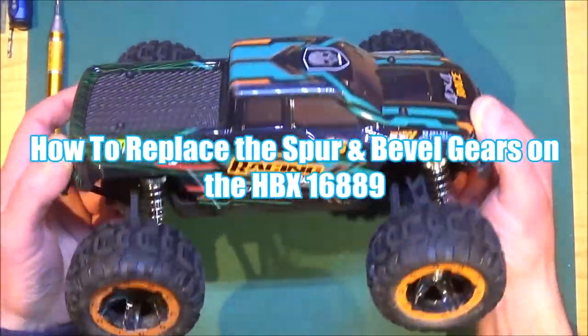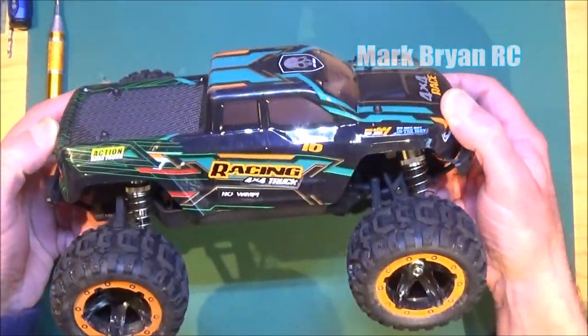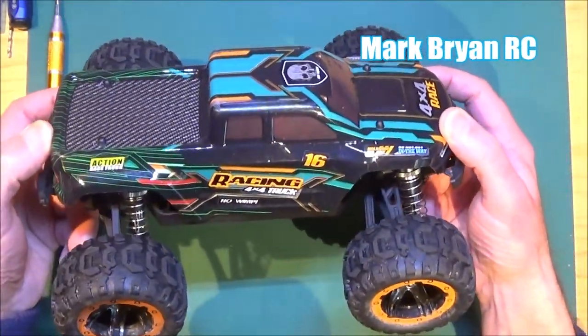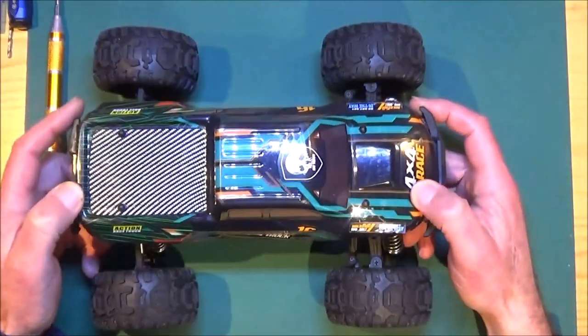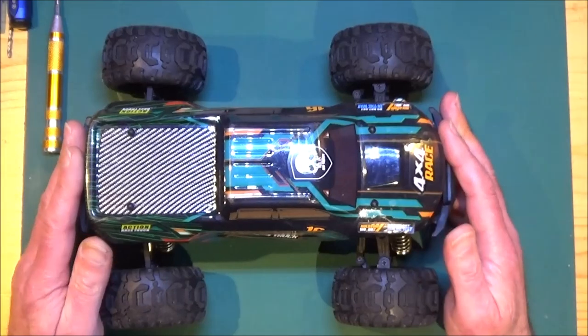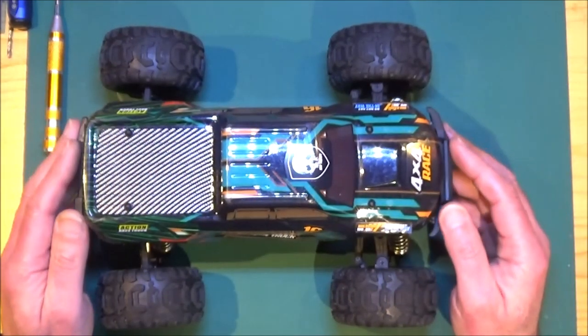Hi there, Mark here again. Welcome to the video where we're going to look at making a repair to some gears on this HBX or Hay Boxing 16889 truck. Stick around because I've found some alternative spares that we can use on this. So let's just have a talk about what's happened first.